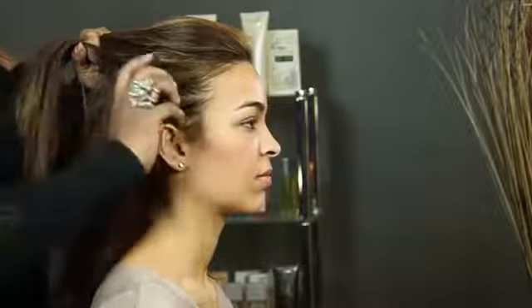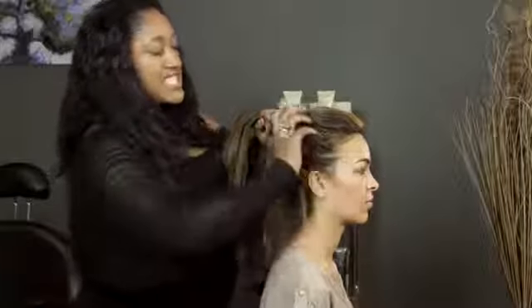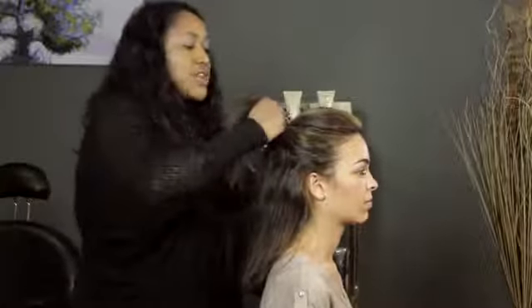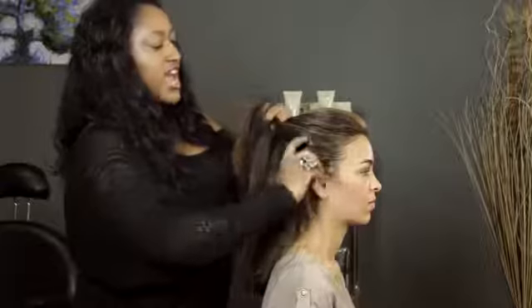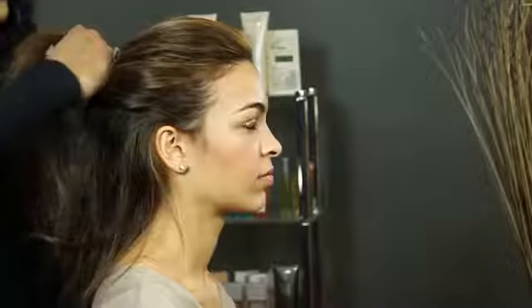Then you incorporate pieces of hair from the side. You can do this by grabbing it — I like to slide with my thumb and then incorporate the hair. Keep braiding, slide with my thumb on the other side, incorporate that hair in there, and you continue this process until you don't have any hair left.